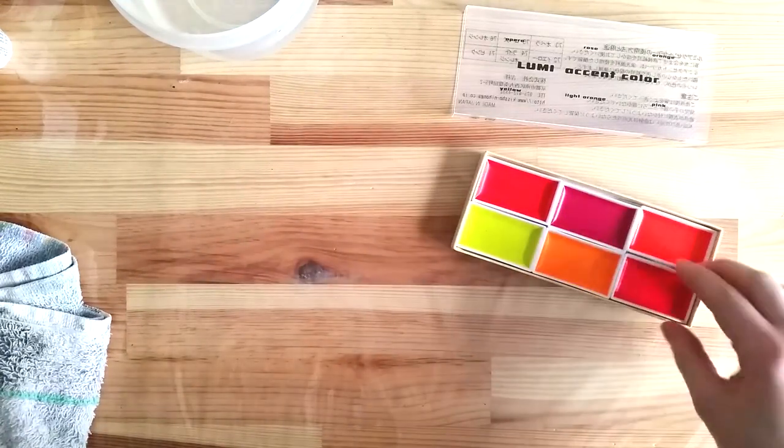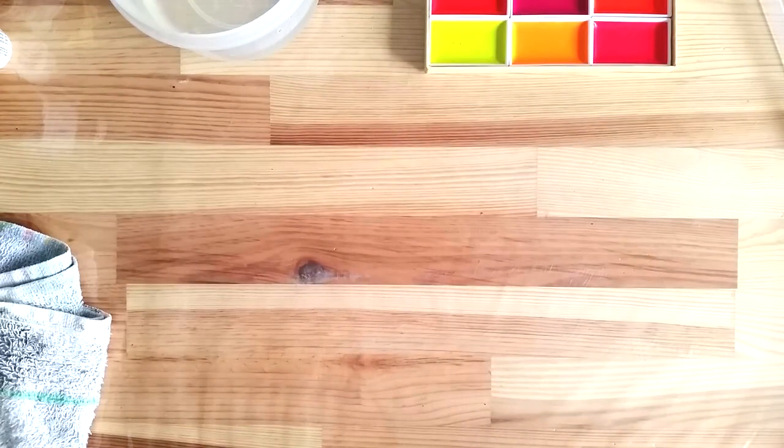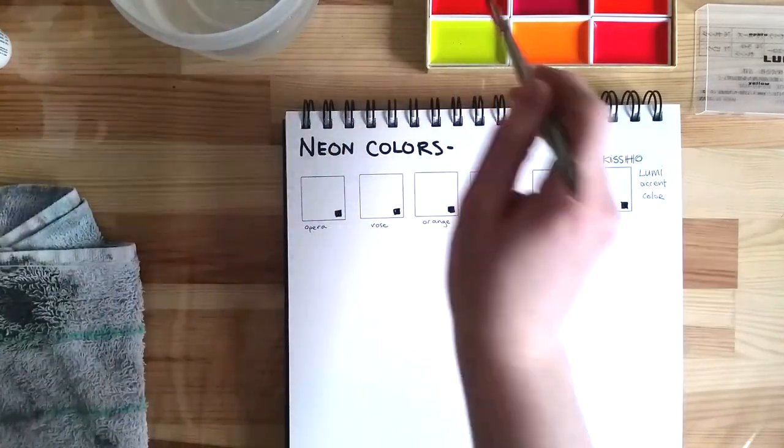The colors are super bright neon shades of warm colors. I bought these from a seller on Amazon. They are the very first neon watercolors I've seen and I couldn't resist, especially in those colors.